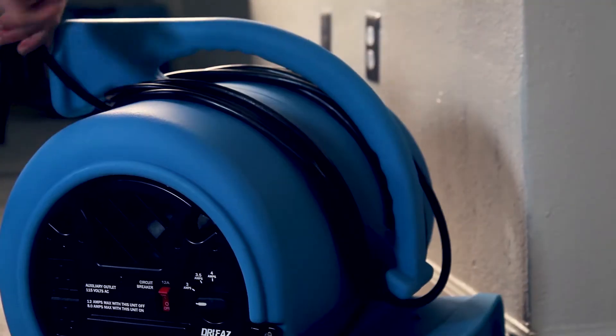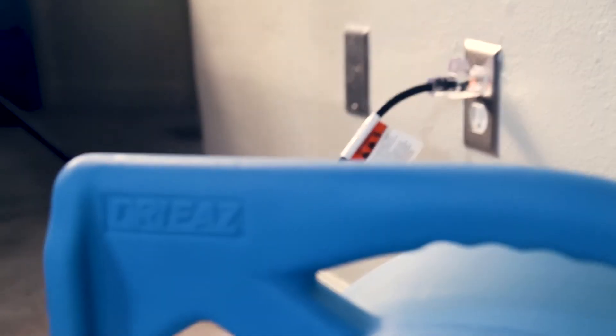Place the blower in front of the area being dried, unwrap the power cord, and plug it into a standard outlet. It uses 3 to 4 amps depending on the speed you choose.